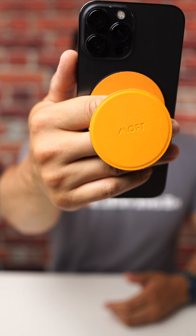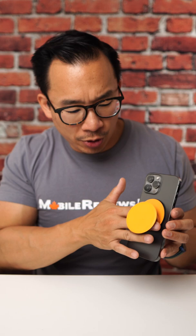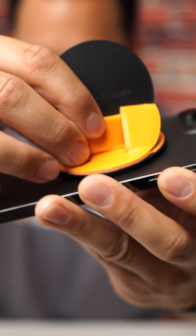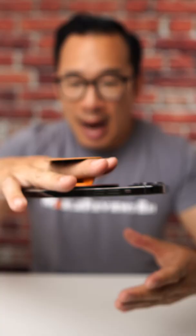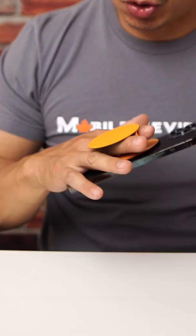I am a big fan of the MOF Snap Plus Stand. The design is pretty ingenious from my perspective — it's comfortable to use and the design is very clean. This phone grip actually rotates so it kind of fits to whatever angle your hand is, and all the weight of the iPhone sits across multiple fingers, not just one, so you can use this for extended periods of time without getting tired.